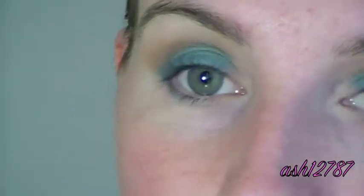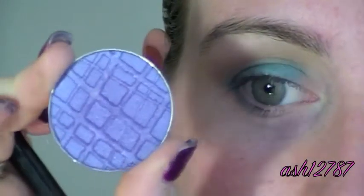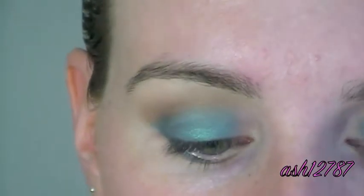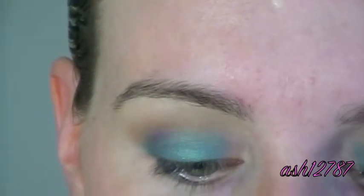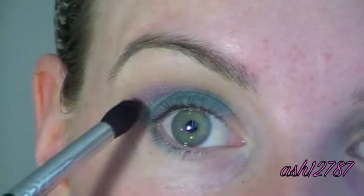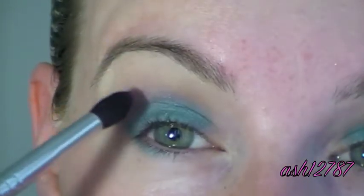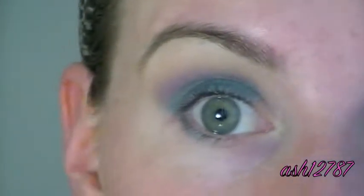Taking the Sigma Small Tapered E45 brush, I'm going to take this colour by Prestige called Amethyst. It's looking much bluer on camera than it is — it's like a great purple. I'm just going to apply that right into the crease where the brown and the turquoise meet. I love this brush because it's really good for precision, getting right in the crease. It's got the point, but then it feathers out so you can blend at the same time. It's an amazing brush.